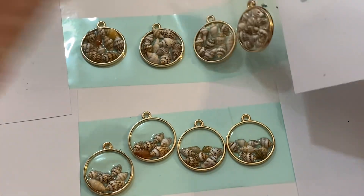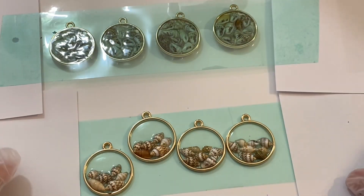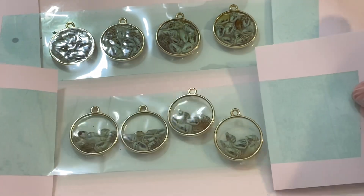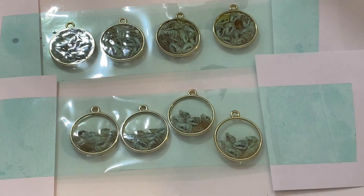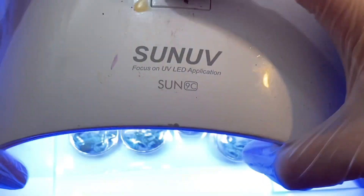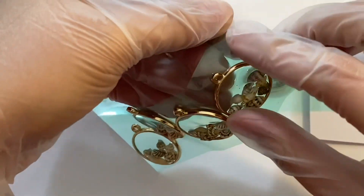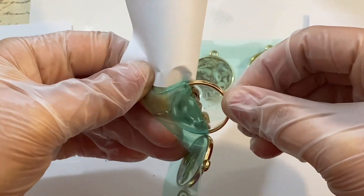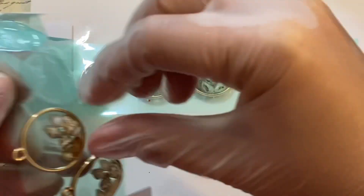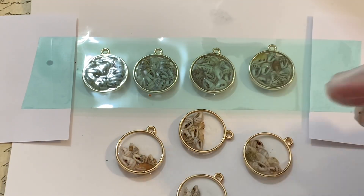What I like to do any time I use the UV resin tape is to flip it over and do the UV light again — especially in this project because those seashells will stop the UV light from getting to the back and the back of the resin won't be cured enough. So this is going to help it cure. Then I'm going to go an extra step: when I take them off the tape, keep them upside down and put the UV light on them again, just to make extra sure that the resin has cured.